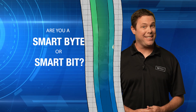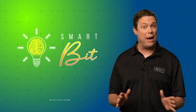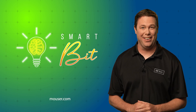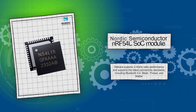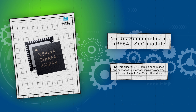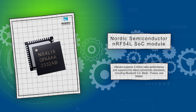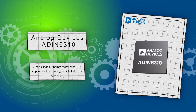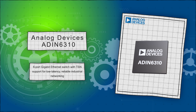Are you a smart bite or smart bit? We'll showcase two components available from Mouser.com, and you must match the right product to each question — scored using actuator output percentage. First, the Nordic Semiconductor NRF54L SOC module delivers superior 2.4 GHz radio performance and supports the latest connectivity standards, including Bluetooth 5.4, mesh, thread, and matter. Next up is the Analog Devices ADIN6310, a six-port gigabit ethernet switch with TSN support for low-latency, reliable industrial networking.